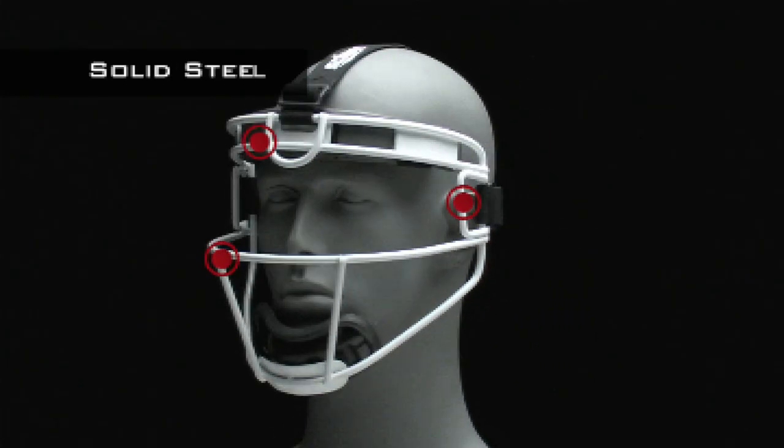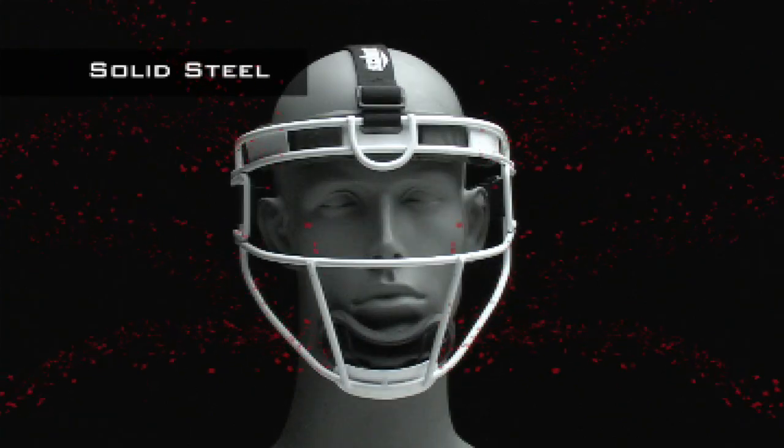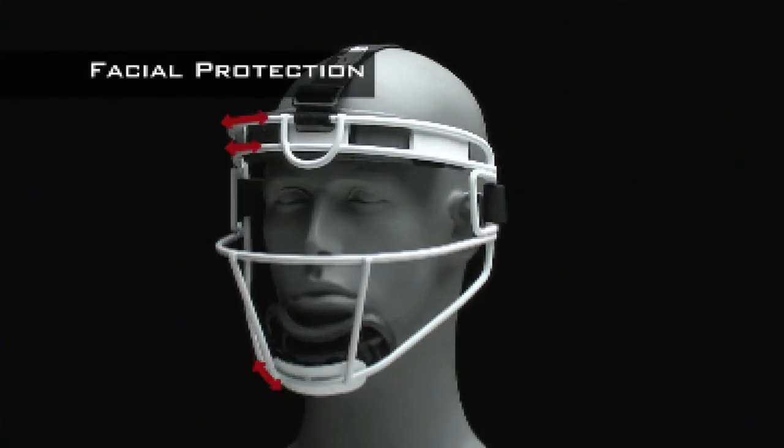Solid-state steel construction is ultra lightweight but still strong and durable to protect you and deliver maximum performance. The fielder's mask mimics some of the qualities of a catcher's mask and some of a batter's guard — it's complete facial protection on the field.